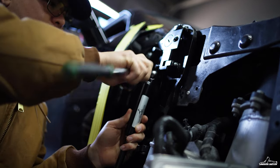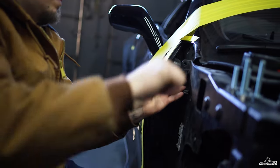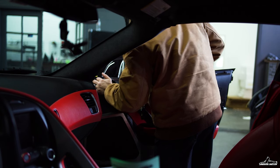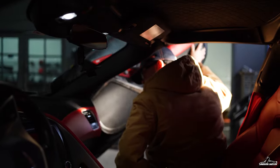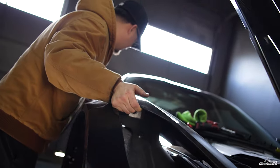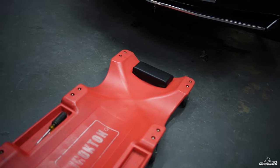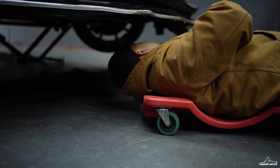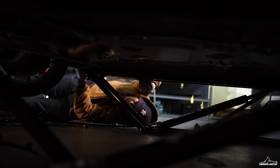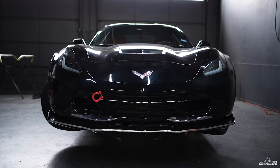Next thing was to install the shock that pretty much holds the door up in the air. After that I install the panels back on the vehicle, the fenders back on, and I also install the bottom cover back on.